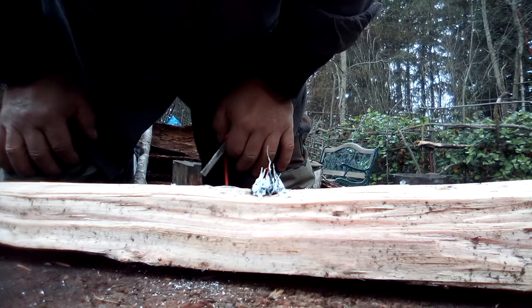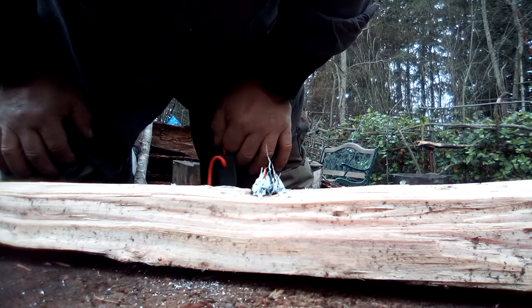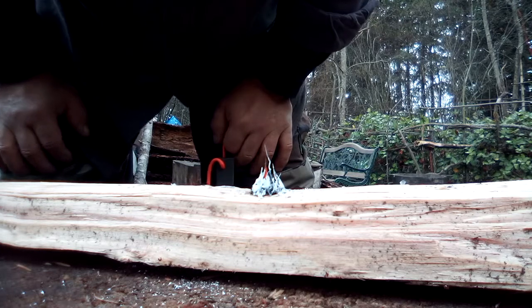Really hot. So if you make a lot of shavings, or you use that to start your cotton ball or your kindling, you're good to go.